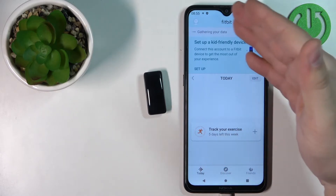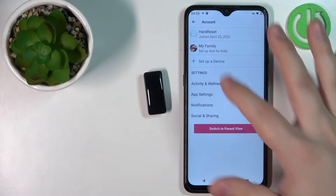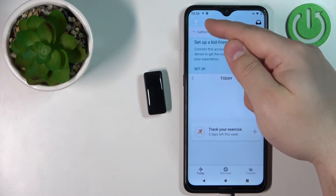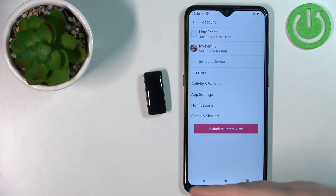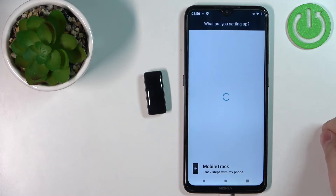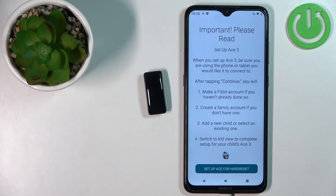Now we have the kid view in the app. As you can see, we have a lot fewer options in this view. Let's tap on the profile icon again to open the profile or account page, then tap on Setup Device and select the Ace 3 for Kids.